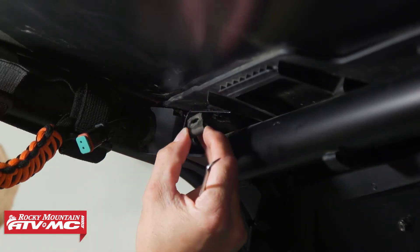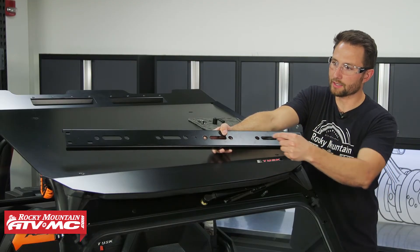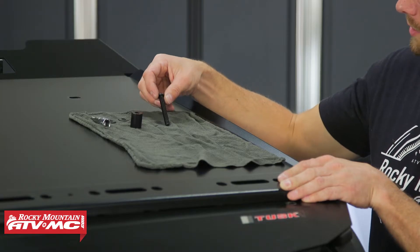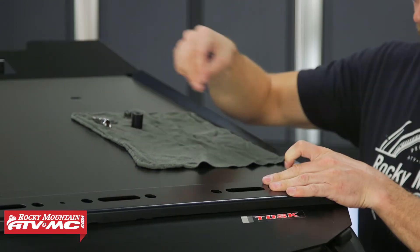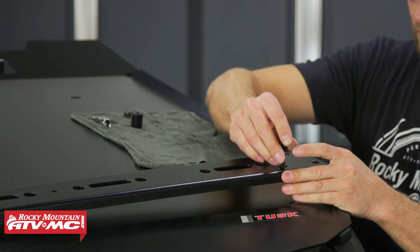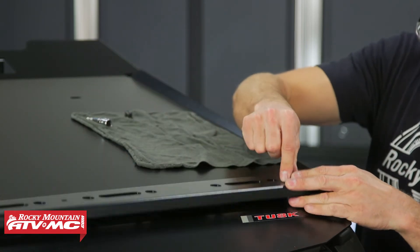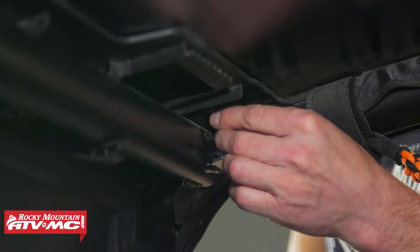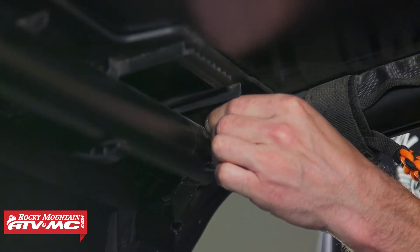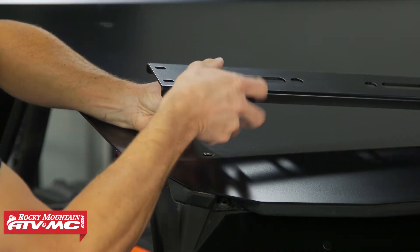Now it's time to install the front cross member — this is the one that's twice as wide as the others. The two slots in the front are going to be facing towards the front of the machine. To mount this up, we're going to use the M8 by 55 millimeter button head bolt with a washer on it, going through the cross member. The spacer goes in between the cross member and the roof, then a washer underneath on the gusset inside the roll cage, and the nyloc nut last. All of the hardware we're installing, we're going to leave it loose enough that we can make adjustments, and then once everything's installed we'll go back through and tighten everything down.